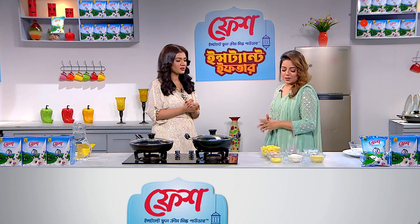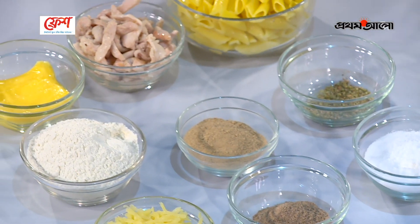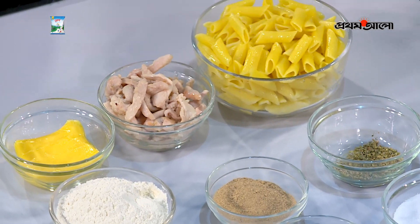Hi. How are you? You can see there is pasta. There is butter, flour and cheese. What do you think? Cream pasta.